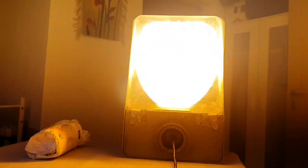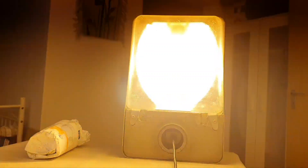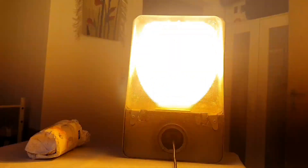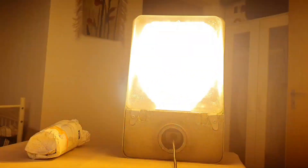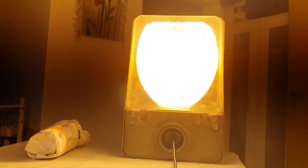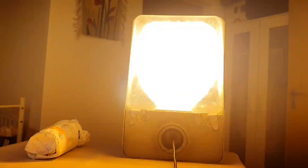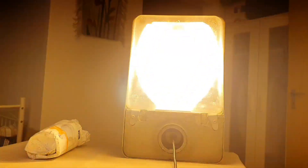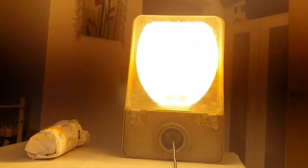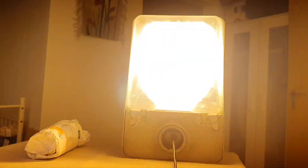This bulb gets even brighter than the 125 watt mercury vapor, and this is another feature that made this replacement bulb so popular in the 90s and 2000s — you could just run a high pressure sodium bulb using mercury vapor gear and fixtures. It's pretty neat. It's almost at full brightness after about three minutes. I hope you like this video — hit the thumbs up and subscribe if you like streetlighting content. Thank you very much for watching. See you next time!